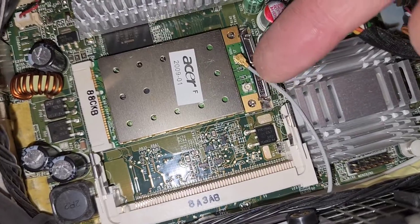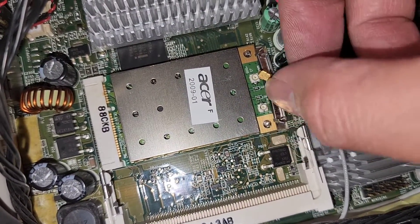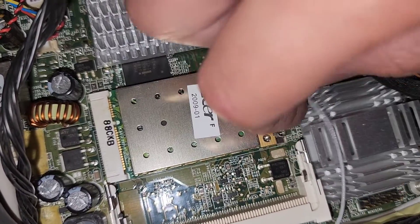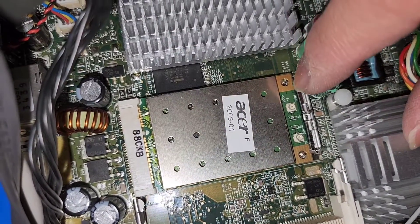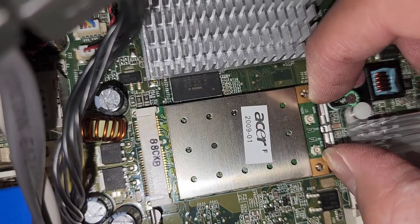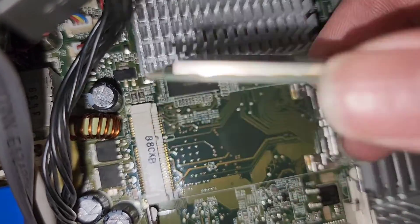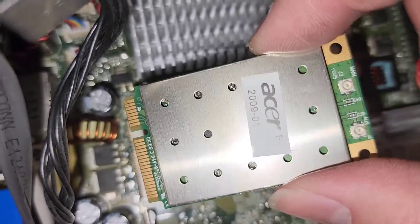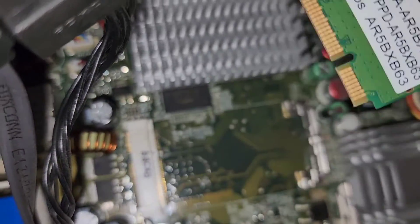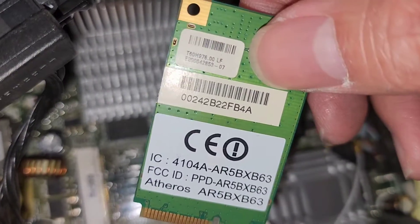Just in case you're wondering how to remove the wireless card — you pull from the tail up just like that. Looks like there's a clip here, looks spring loaded. It looks like you just pull these two back and then it should pop up. There we go — you can pull this out just like that, and it goes back in at that angle and then push it down.